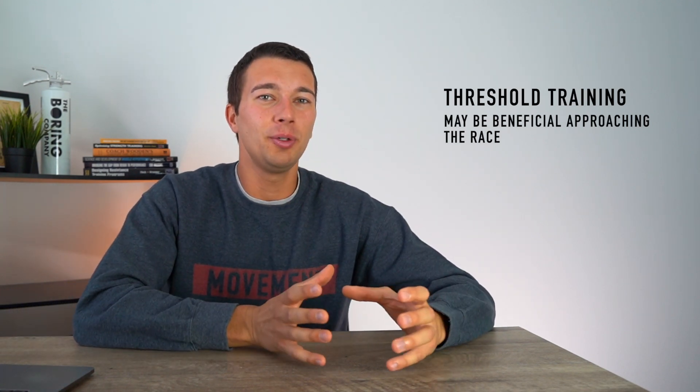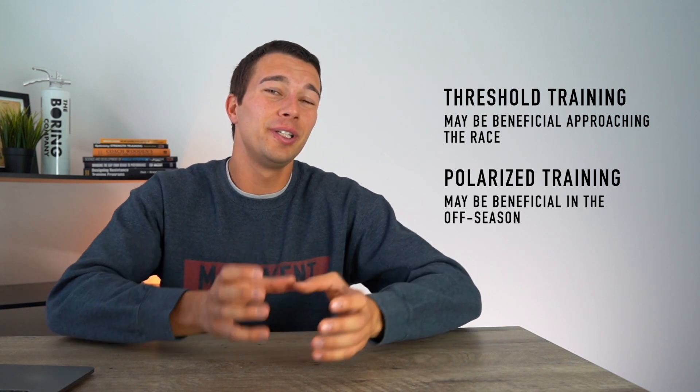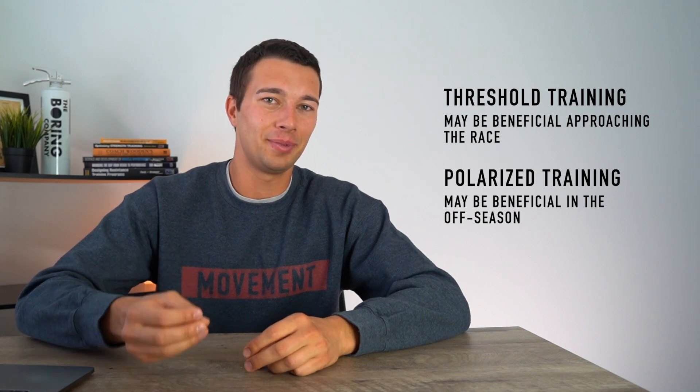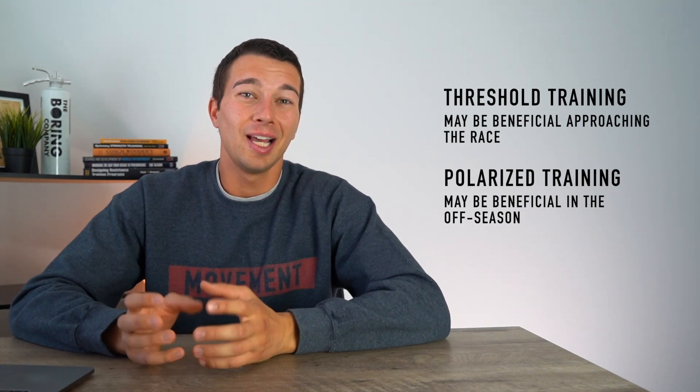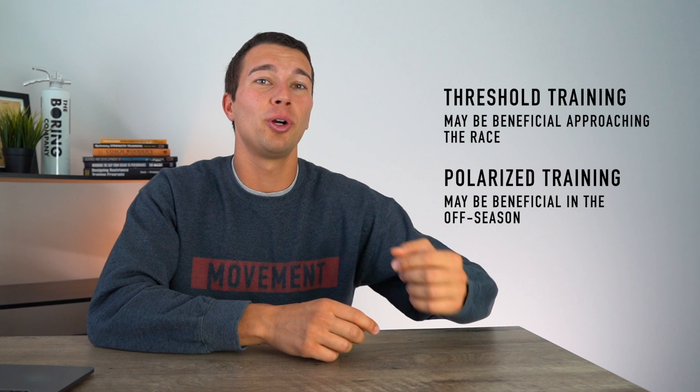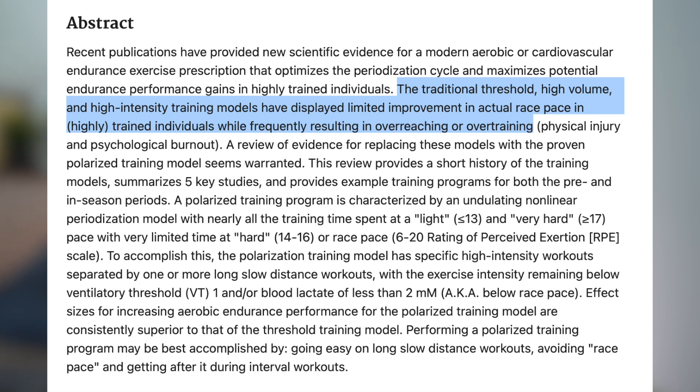It's also important to consider that long term, we might want to change our approach throughout the year. For example, as we approach competition we usually want to shift some volume towards more threshold work, whereas the majority of off-season work we probably want to use more of a polarized approach. The reason is that threshold-specific work may dial in some race-pace specific adaptations near race time, but trying to do that specific threshold work in the off-season may actually burn you out.